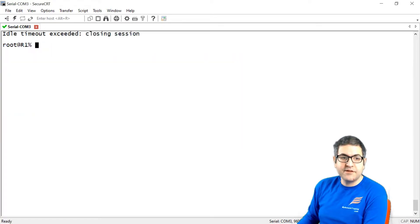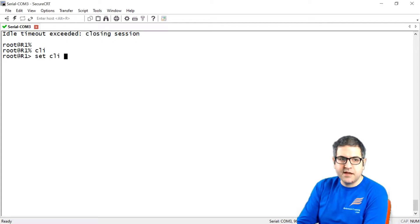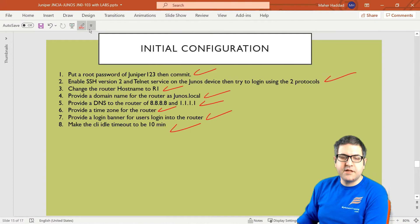After one minute, you see the warning: 'Session will be closed in 10 seconds if there is no activity.' Then: 'Idle timeout exceeded, closing session.' That's what the idle timeout does. Let's go back and remove it by setting 'set CLI idle timeout 0'. Now idle timeout is disabled. Point number 8 is done.